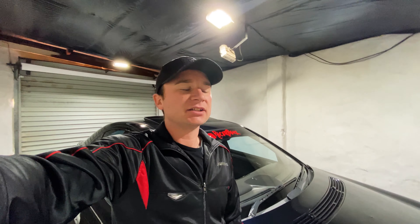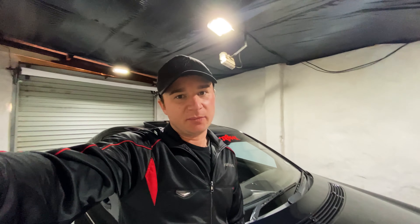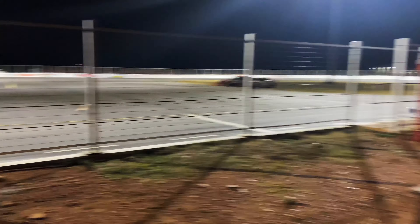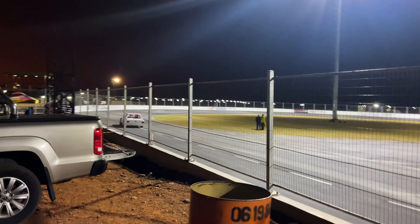On a boosted engine, your fueling is pretty important. When we cleaned the injectors, we could see the spray pattern changing within the first second of spraying the car cleaner through it, so all six of them were a bit dirty. After getting the injectors clean, I went out with a couple of friends to the oval track where they had the practice for the next night's event.